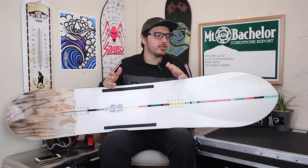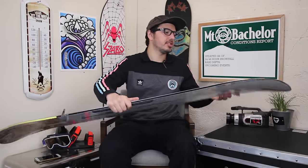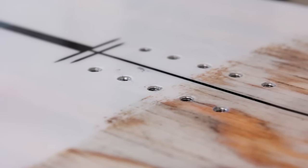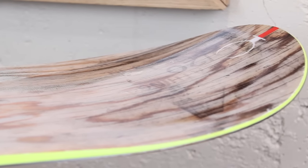So last year they dropped the 2020 which had this crazy spoon nose and tail shape, basically making a true twin powder board that's gonna ride like a directional powder board. What they've done is take their 420 that they've had in the line before and kind of added that to the nose and tail.